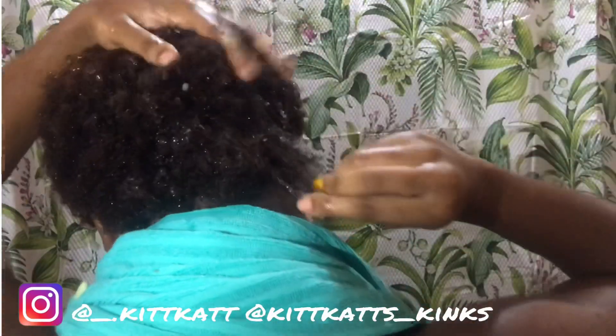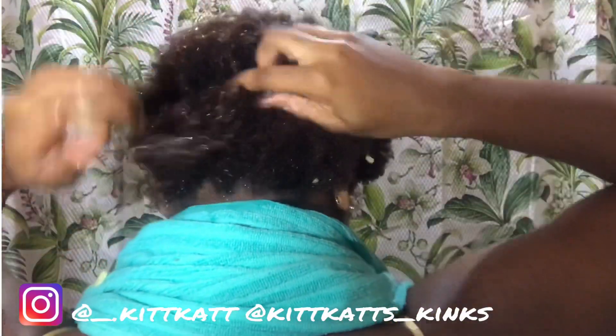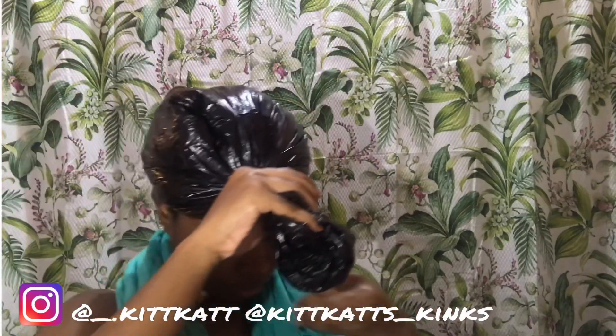You might want to do this in the shower because trust me, this is a whole mess — no cap. After massaging the tuna gel into my scalp, I'm just going to use a plastic bag and leave that in there for about 30 minutes, then rinse it out and come back to you guys.